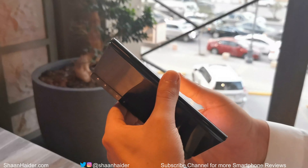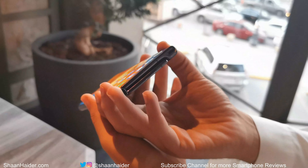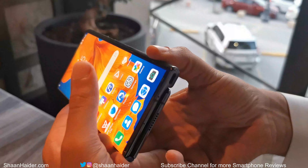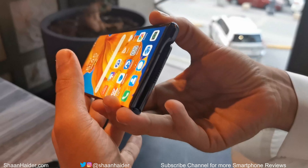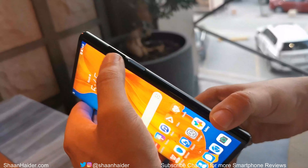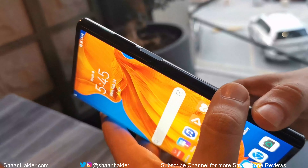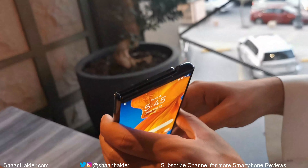In terms of design, it is an outward folding foldable smartphone. At the bottom you can see the USB Type-C port, the speaker grille, the microphones, and antenna lines. On the right side of the device we have the power key with fingerprint sensor embedded in it, and right above it there is the volume rocker.